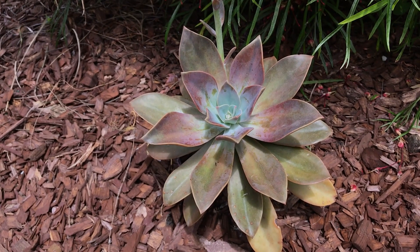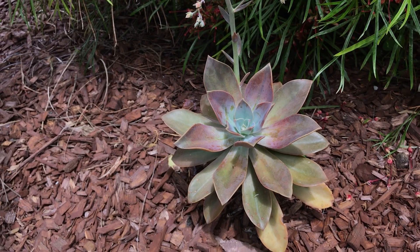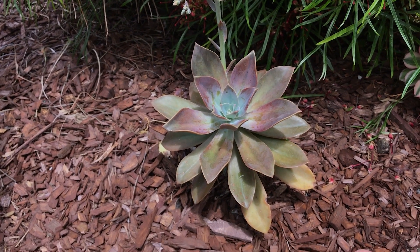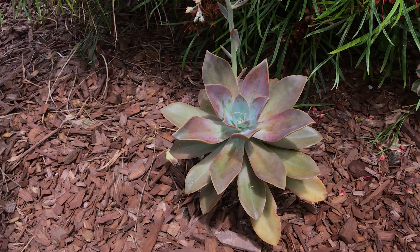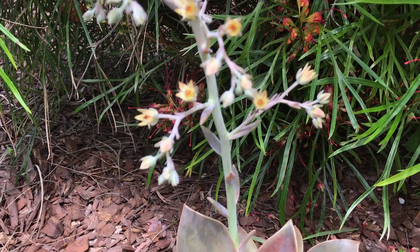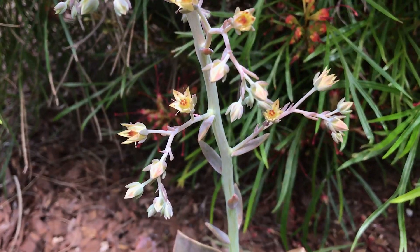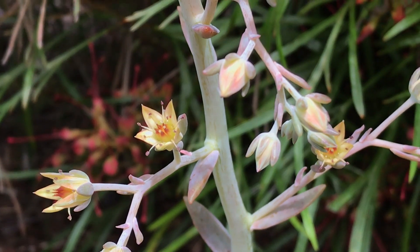Graptoveria Fred Ives — it's a stunning succulent, a vigorous grower, and a must in your succulent collection. Give us a like and a subscribe and have yourself a wonderful day. Check out these flowers one more time — they're beautiful. It's one of my favorite things about this amazing, stunning little plant.